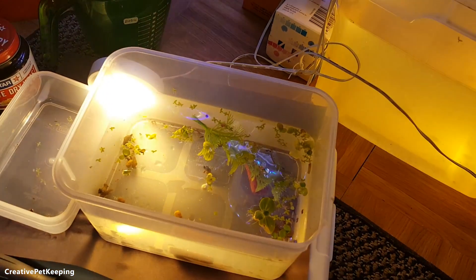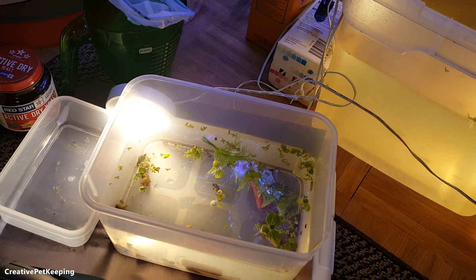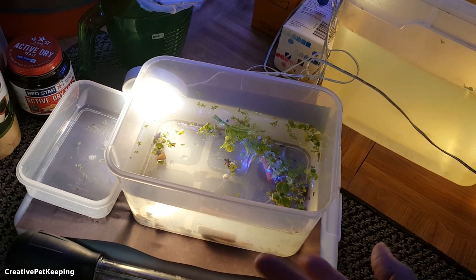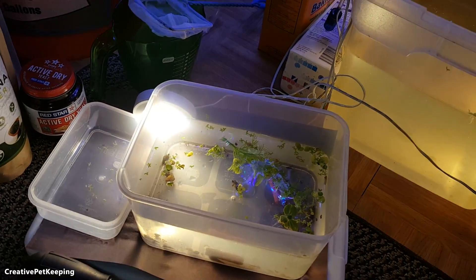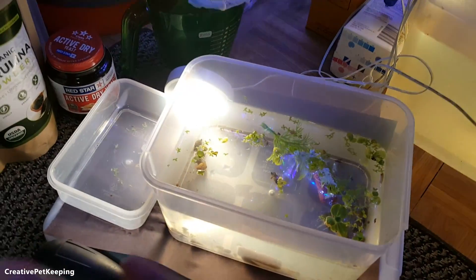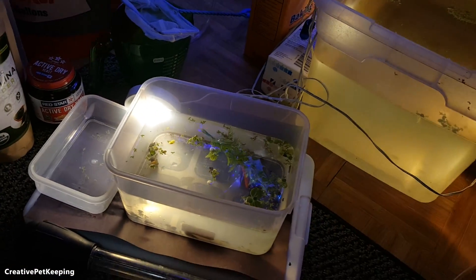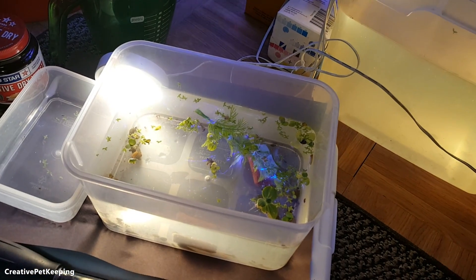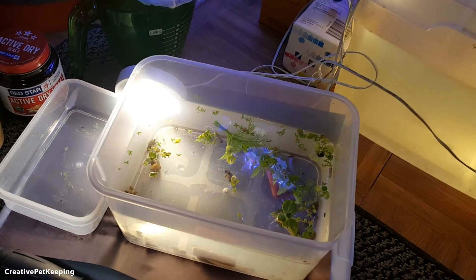My aquarium light also broke, so that's another problem. This video is a little different in the sense that it's not really a tutorial — it's me troubleshooting and updating, because with fishkeeping a lot of it is trial and error. You've got to try stuff out, you've got to experiment, and I'm kind of showing you what I'm doing as I figure things out.